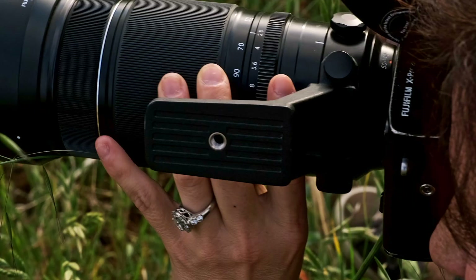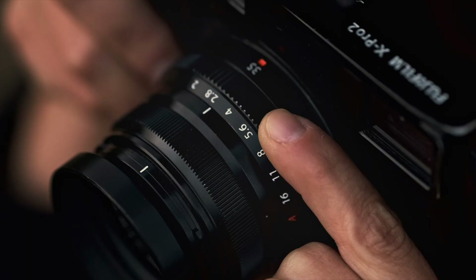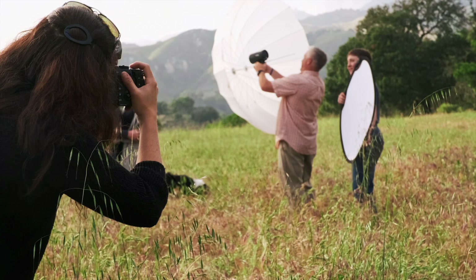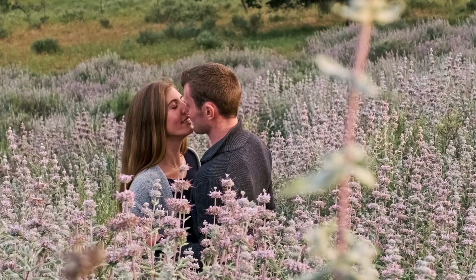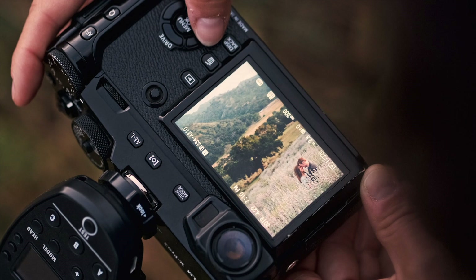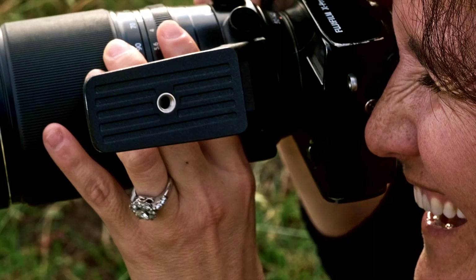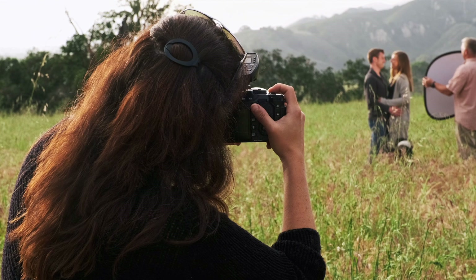I love what a shallow depth of field can do for me. Depth of field is going to be determined by your focal length, by your distance to subject, and by your aperture. Now if I'm using lights, I will use the light to pull attention to my subject. I'm generally at a lower ISO, as low as I possibly can, because I love the dynamic range of the Fuji cameras and I want to make sure that I'm eking out as much dynamic range as I possibly can.